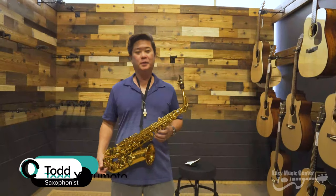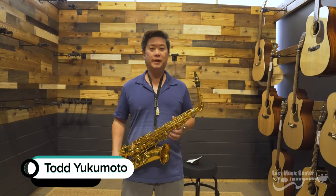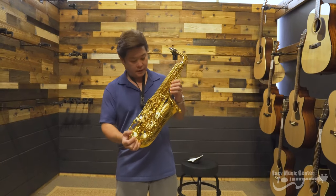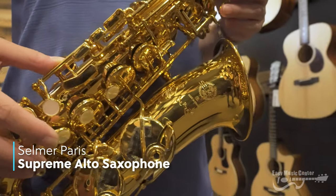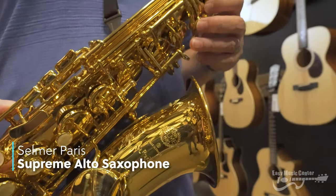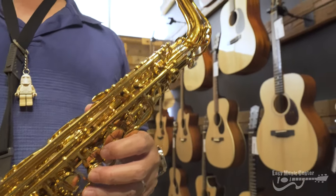Hi everyone, my name is Todd Yukimoto. I'm a saxophonist and we have this little impromptu trying out of the new Selmer Supreme Alto Saxophone. It is really a beautiful horn — engraving from top to bottom pretty much. This beautiful gold lacquer color on it also.